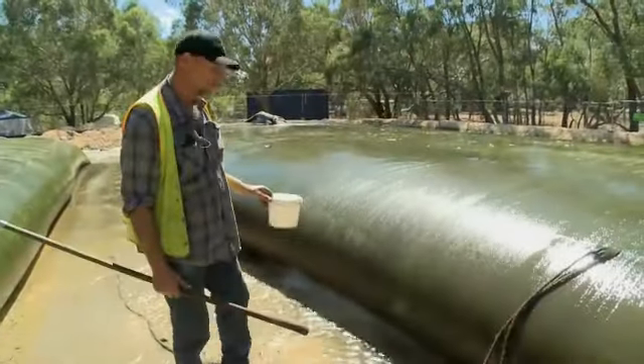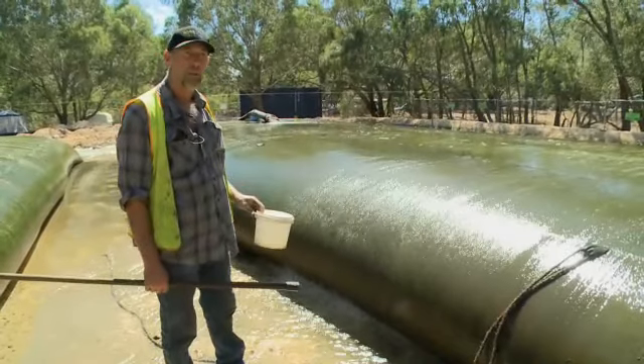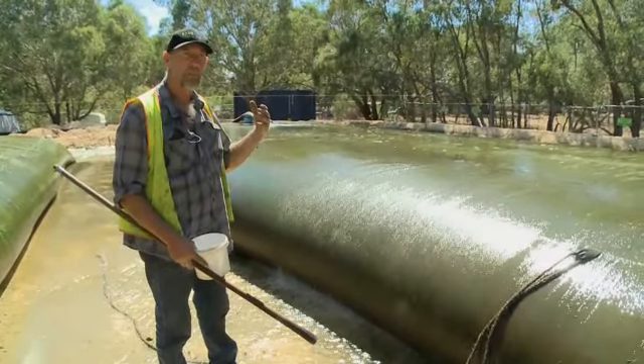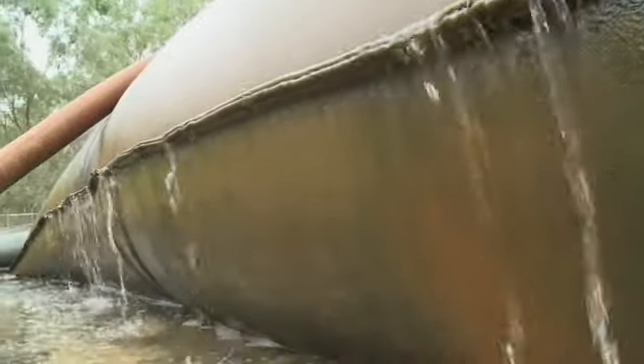After they've dewatered themselves and the project's complete, the bags are then left to dry out. They're sacrificial bags, so they're cut open and then the sediment inside is dried and can be loaded away — used as landfill, fertiliser, or treated and then reused somewhere else.